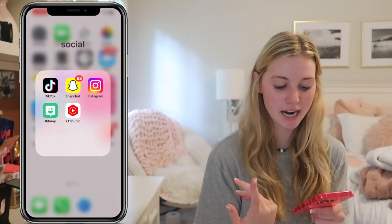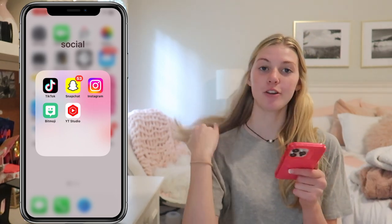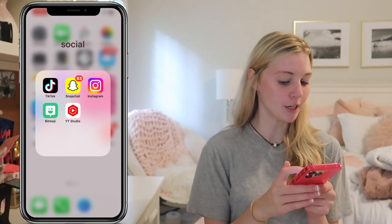In the social folder we have TikTok, Snapchat, Instagram, Bitmoji — which obviously goes with Snapchat — and then we have YouTube Studio, which is what I use to look at my data and my videos and stuff.